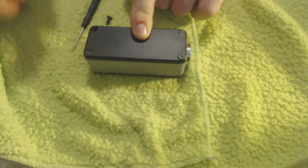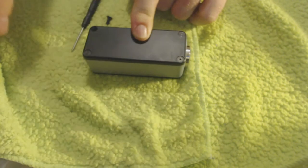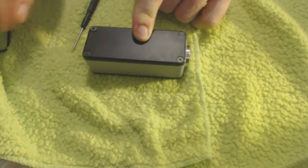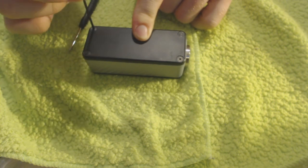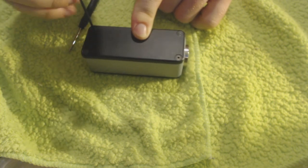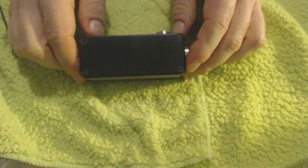The only real dislike I have about this device is that the enclosure is a bit on the chunky side. The length is fine, but it's a bit thick, a bit girthy. So if you're a skinny jean wearing person and you like to throw your mod in your front pocket, this may not be the mod for you.